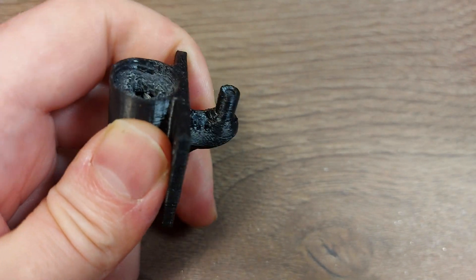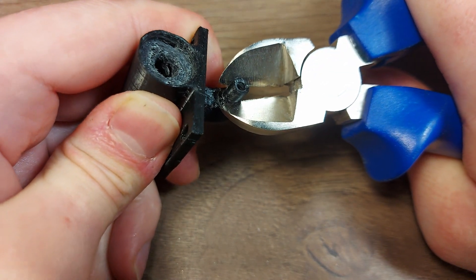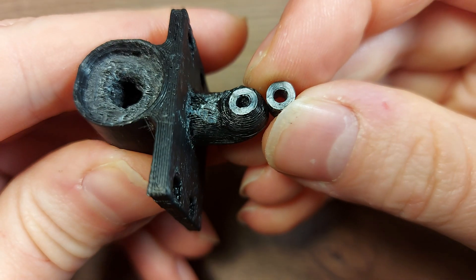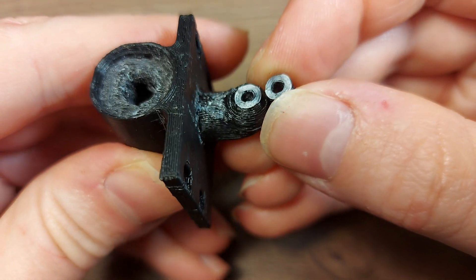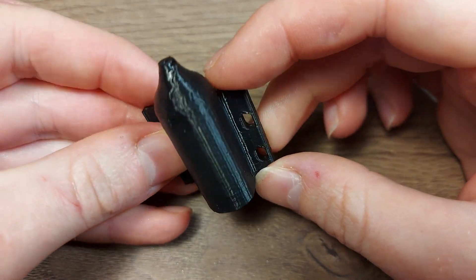Maybe with a tool. I'll try with this tool here — that's very strong actually. Good layer adhesion. Excellent. Successful print.